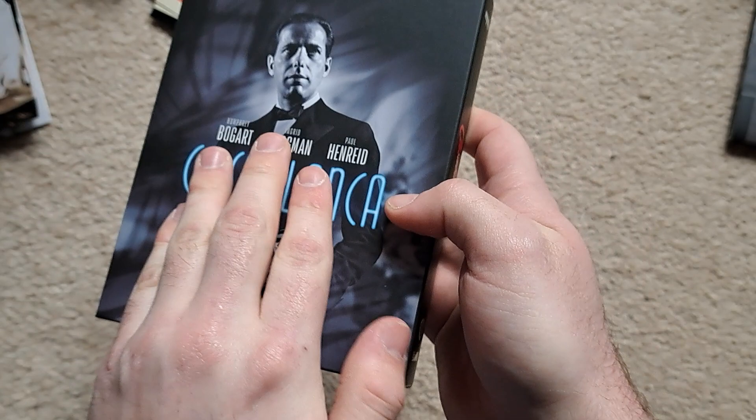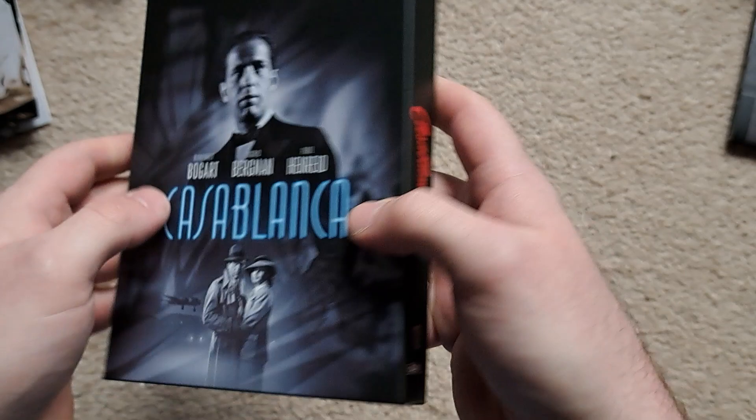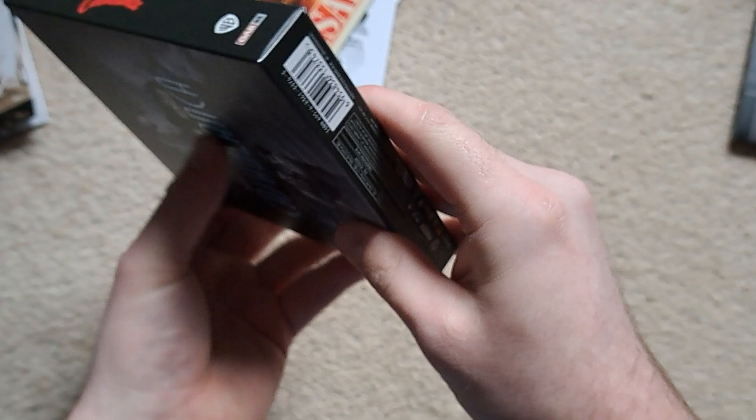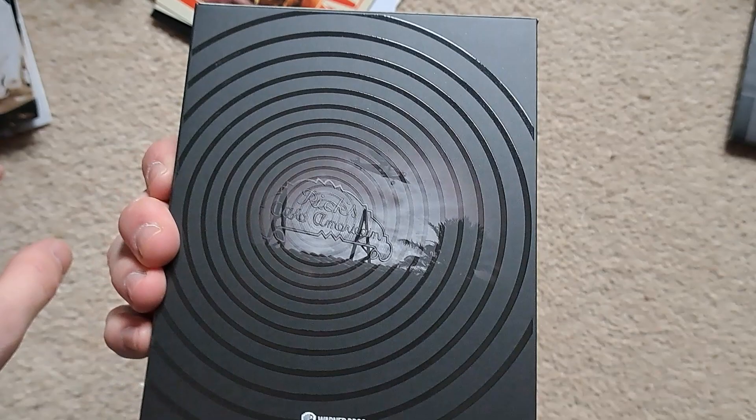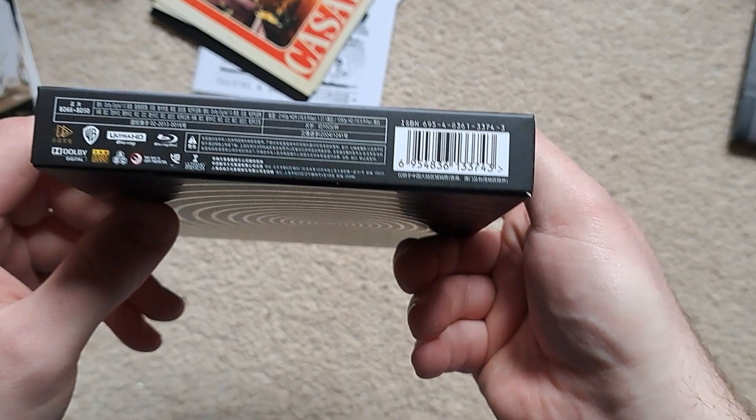Yeah, it generally just looks really nice. Nothing really on the top bit — spot gloss and embossing on the title. On the back, sort of radio waves going on there, and again nice high gloss finish and embossing all around — it's amazing. Nothing really on the bottom — I was expecting a number but there doesn't seem to be one; it seems to only be on that sticker.